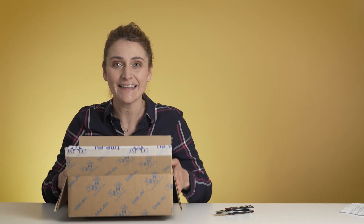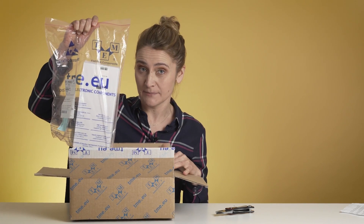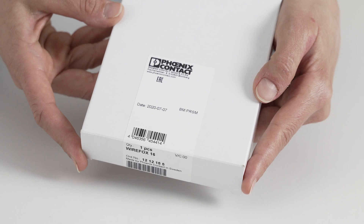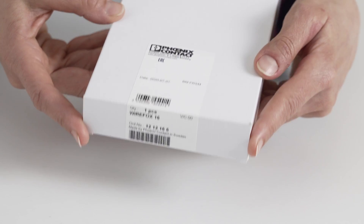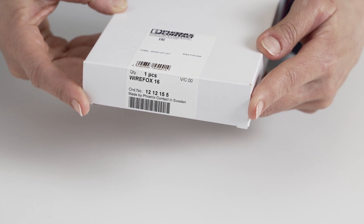As you can see, usually you will get the product in a nice TME box and a ziplock bag with the product symbol. On the box itself, you will have a Phoenix Contact label with the date, quantity, the number of the product and the manufacturer part number. Here, made in Sweden.